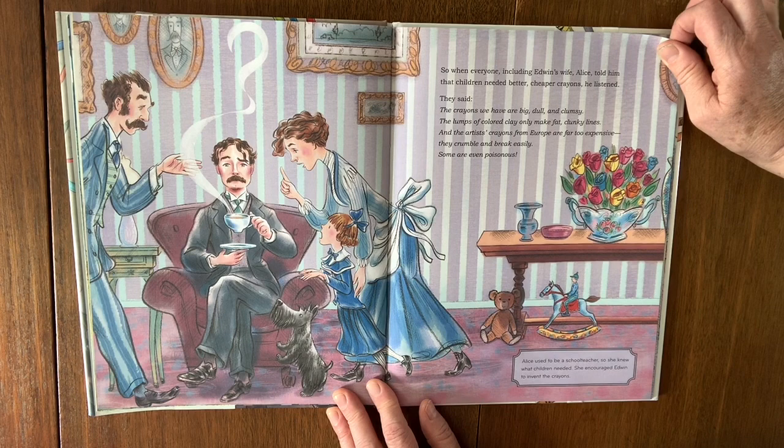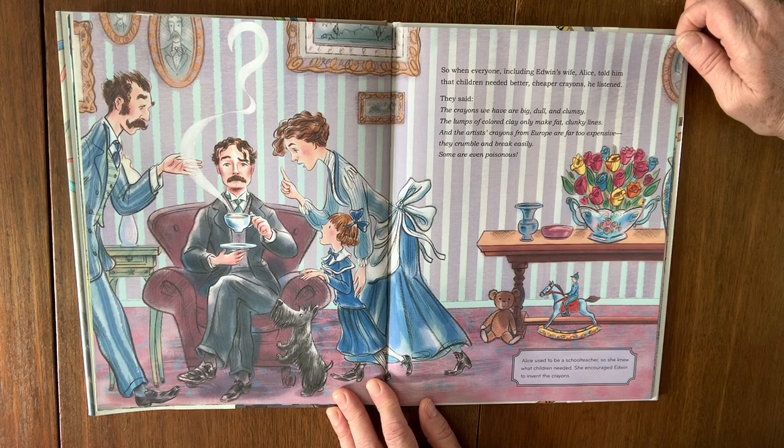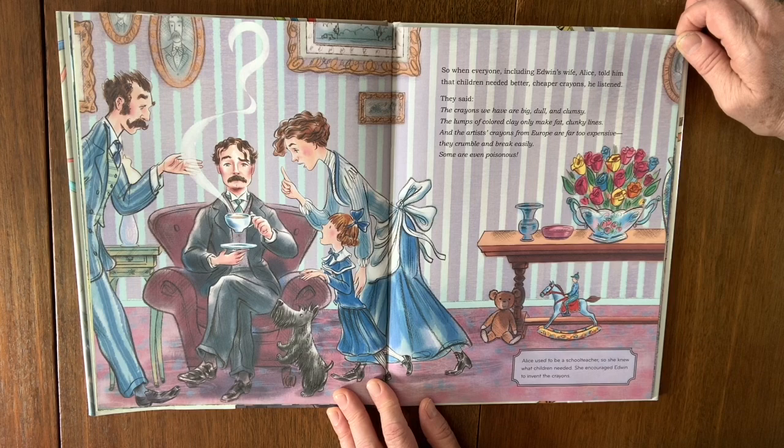They said: the crayons we have are big, dull, and clumsy. The lumps of colored clay only make fat, clunky lines. And the artist crayons from Europe are far too expensive — they crumble and break easily, and some are even poisonous. Alice used to be a school teacher, so she knew what children needed. She encouraged Edwin to invent the crayons.